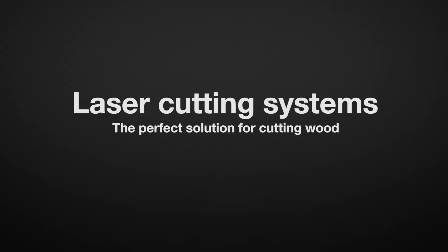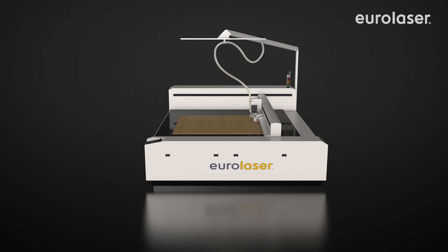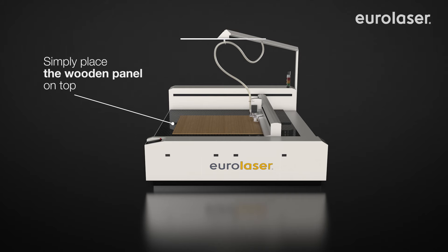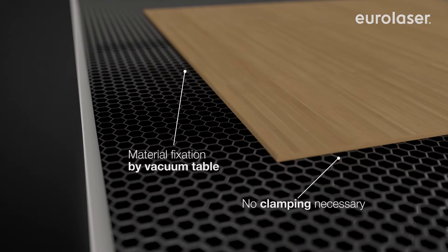EuroLaser's high-quality laser systems are the perfect solution for the efficient cutting of wood. Our laser systems allow simple placement of wooden panels on the work surface without the inconvenience of having to open a hood. The vacuum table makes it unnecessary to clamp the wooden board to fix it.